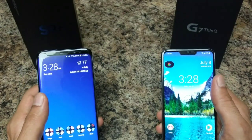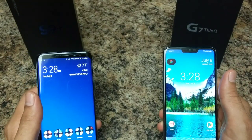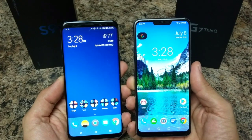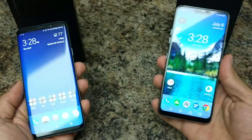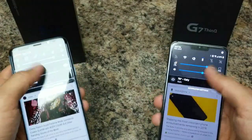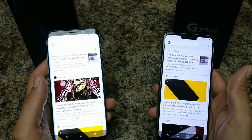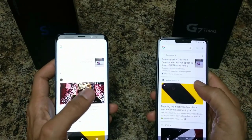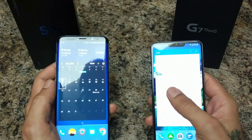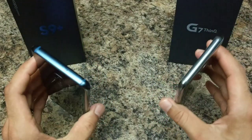Both devices are running Android 8.0 Oreo. As mentioned, both have the Snapdragon 845 and Adreno 630 GPU. The LG G7 has four gigabytes of RAM while the Samsung Galaxy S9 Plus has six gigabytes. Performance on the two devices is very similar — they're both snappy and equal. It's amazing how LG keeps up with Samsung at four gigabytes of RAM while the Samsung needs six to perform at the same level.